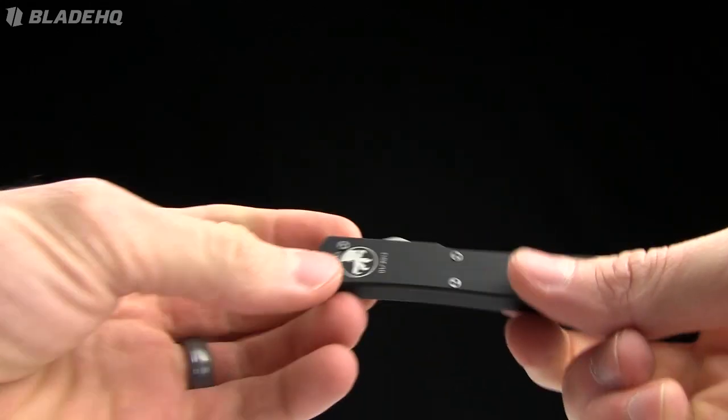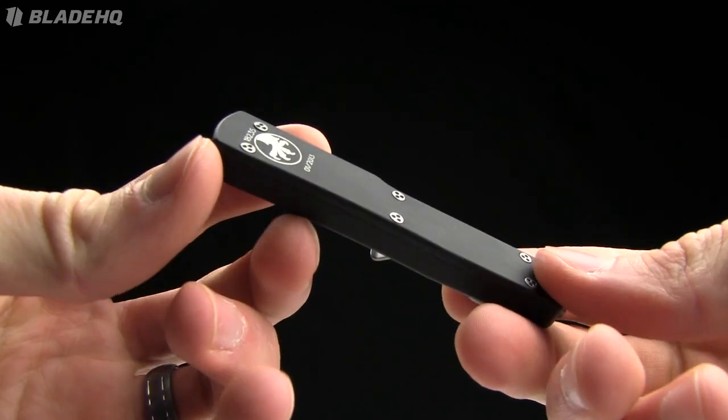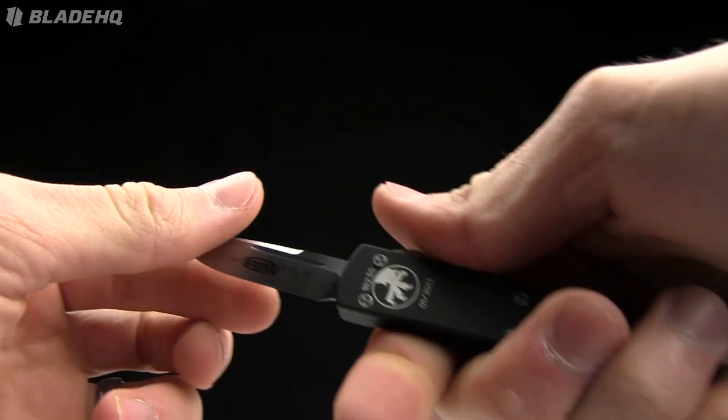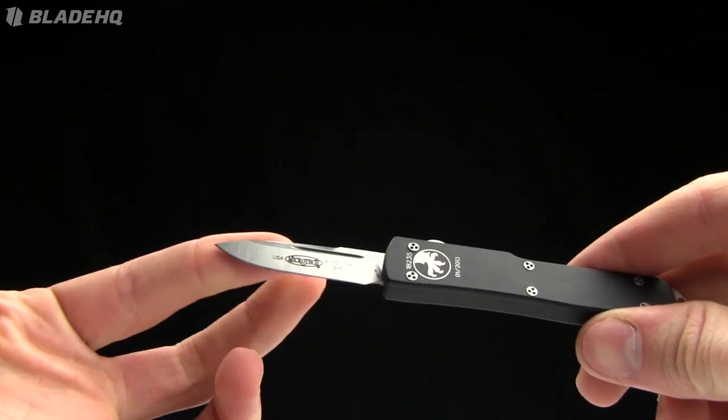And it is legal in California — well, the blade length is. I'm not sure what their automatic laws are; you might still run into trouble there. But very tiny little blade. Essentially they've taken the handle of a regular UTX-70 and thrown a shorter blade on it.